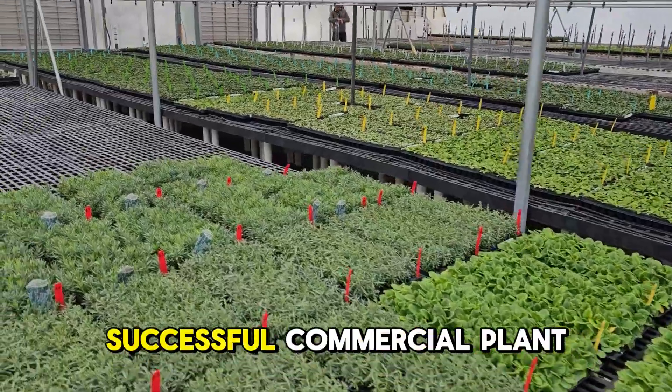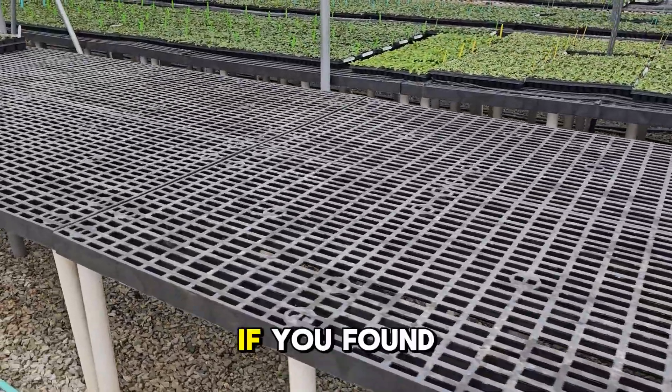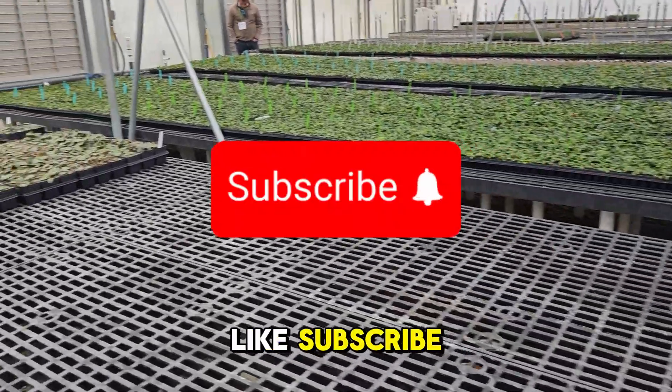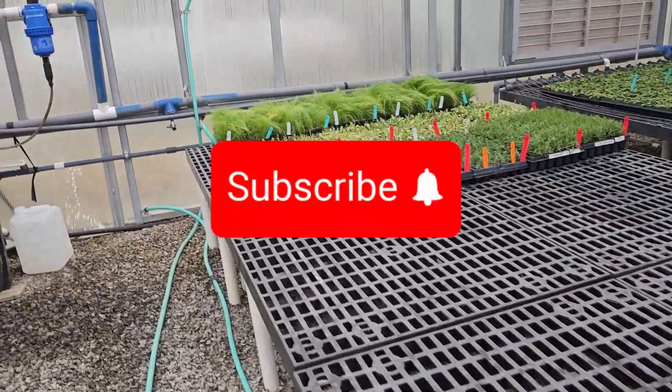Six essential tips for successful commercial plant rooting. By focusing on these key areas, you'll set your nursery up for success. If you found this video helpful, don't forget to like, subscribe, and hit the notification bell for more tips and tutorials. Happy planting! Thank you for watching. See you in the next video.